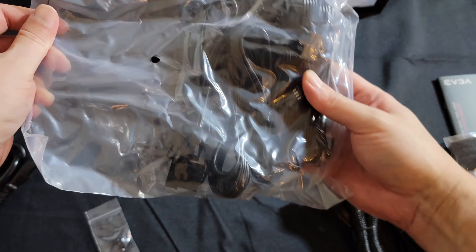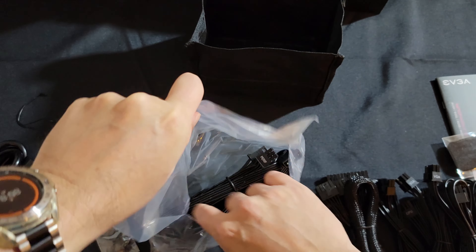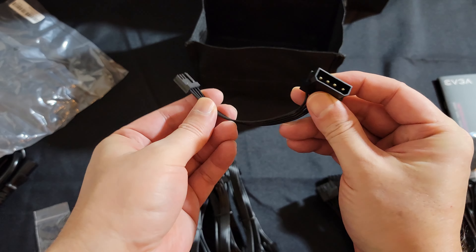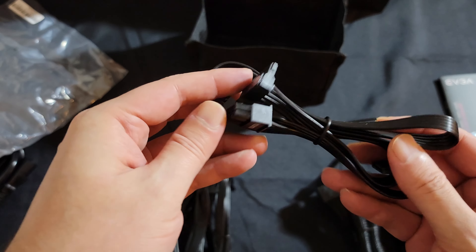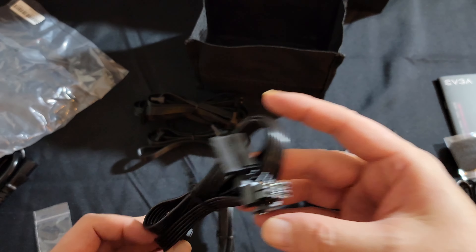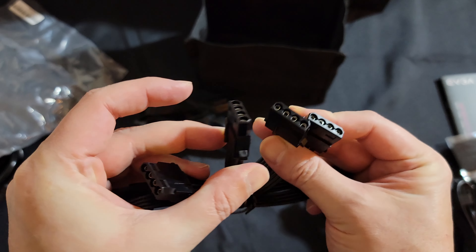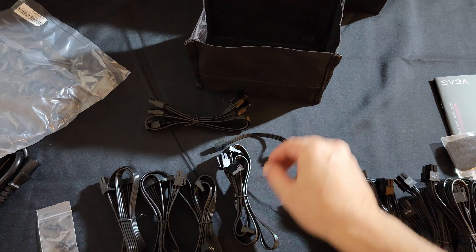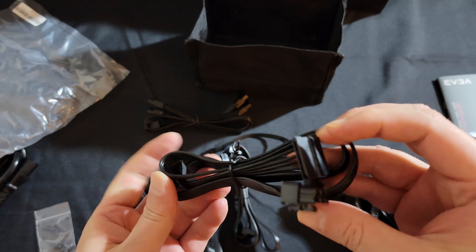We've got one last VGA cable, so we have plenty of VGA cables — more than enough to power both video cards. We also have a molex adapter, some SATA cables, more SATA cables, more SATA cables, and even more SATA cables. Then we have a straight dedicated molex — 4 molex connectors total. So we come with 4 SATA cables and 1 molex with 1 molex adapter.